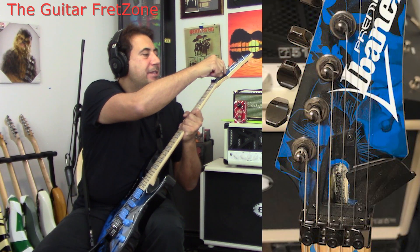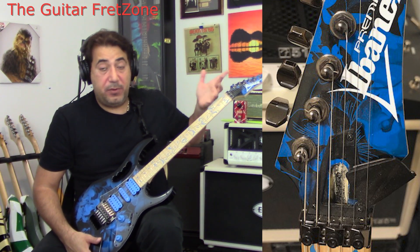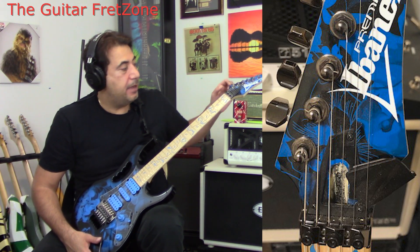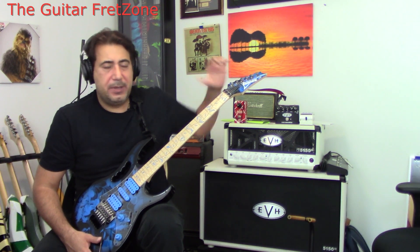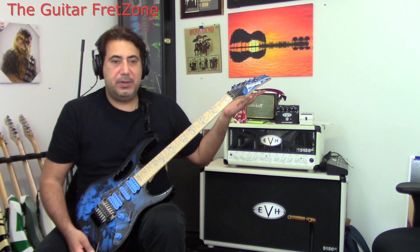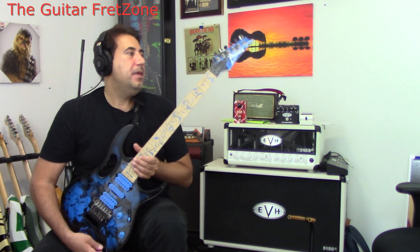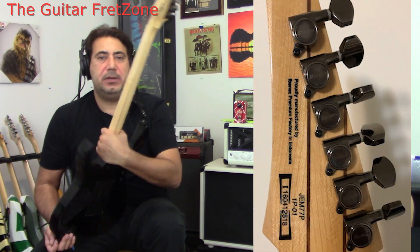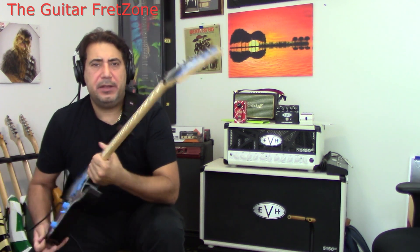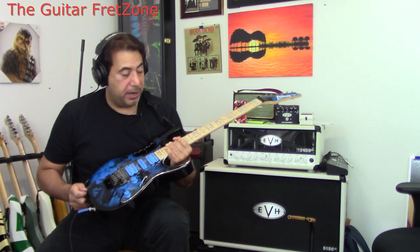The truss rod cover — when you need to adjust the neck, the truss rod cover underneath here just slides down. A lot of times you have to unscrew them and move them, but this one just slides down, unless you get a prestige where there's no cover. The tuners are Ibanez Cosmo black — I'll try to put a better picture up. And here's the headstock — really, really nice guitar.